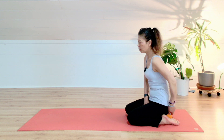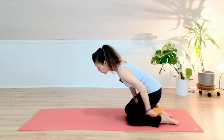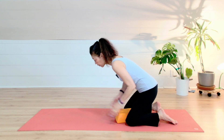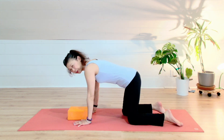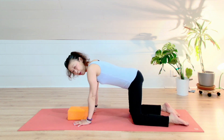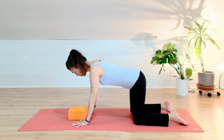We slowly move onto the next part. This is a very mindful flow. So slowly, slowly, extending the spine forward. Go ahead and move your blocks forward, coming onto the tabletop pose — hands and knees. Now the weight of your organs moves from the pelvic floor to the abdominal area.